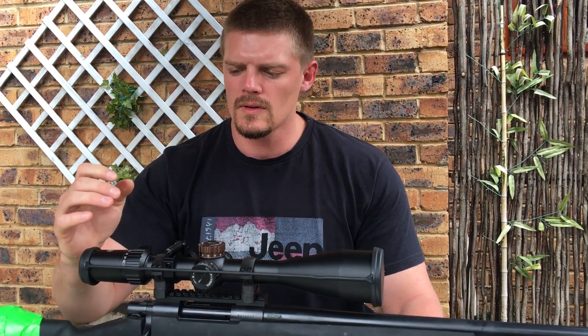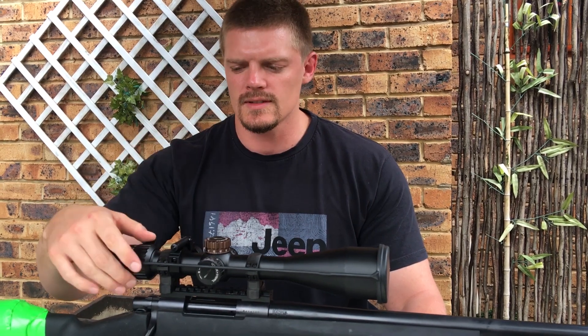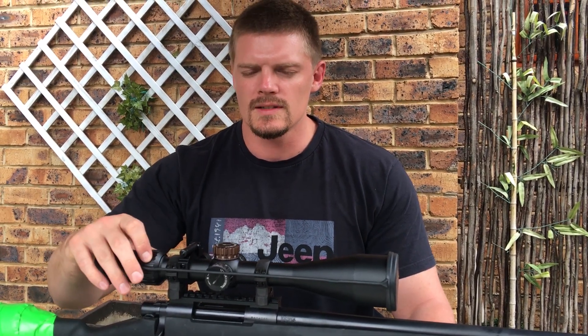What we have here is a rifle scope with a glass-etched reticle in the first focal plane, which means as your magnification goes up, your reticle actually grows in size. This means that your holds are exactly the same no matter what magnification you're at.